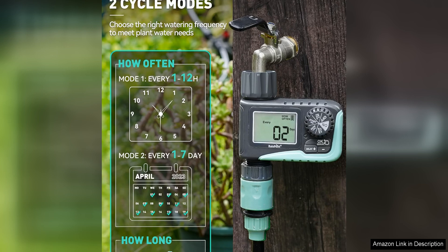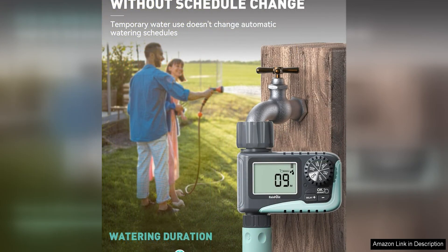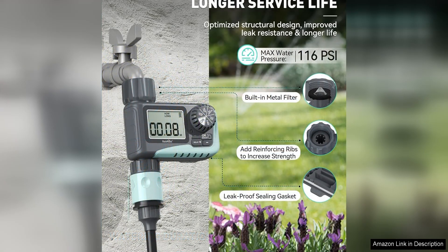One of the standout features of this timer is its flexibility. You can program up to three watering cycles per day, allowing you to customize your watering schedule to meet the specific needs of your plants. Additionally, you can choose the duration of each watering session, ranging from 1 minute to 23 hours and 59 minutes. This level of customization ensures that your plants receive the perfect amount of water at the right times.